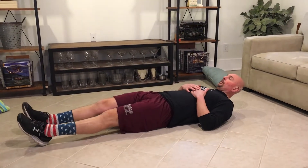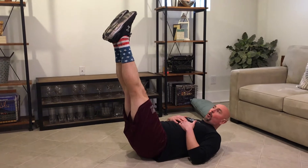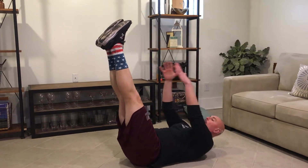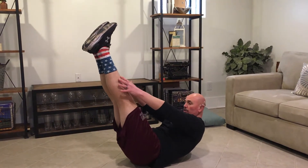This is the hollow hold. For the hollow hold we're going to lay down. We're going to raise our legs up. We want to have our toes pointed away from us and our legs up over our waist. From here we're going to reach up and try and touch our shoelaces or as far as we can go.